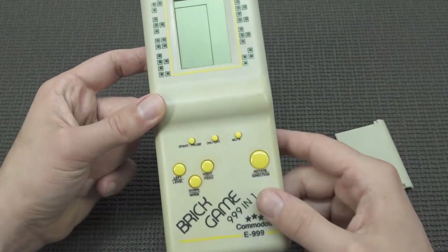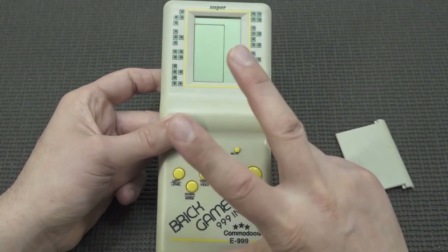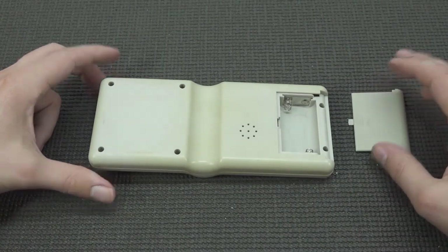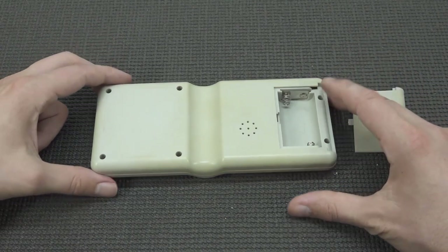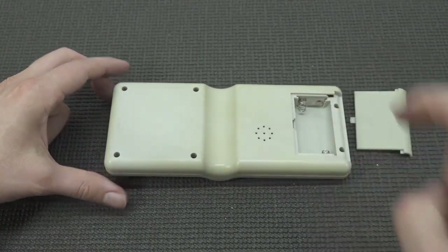Let me know in the comments: did you ever own a brick game and what do you think of it? Nowadays in China you can buy these really flimsy, cheap versions that are nothing compared to this. That's the reason I picked it up and just want to make a video about it — pure nostalgia. But let's see what games are on it, let's play some games. First, let's add some batteries.